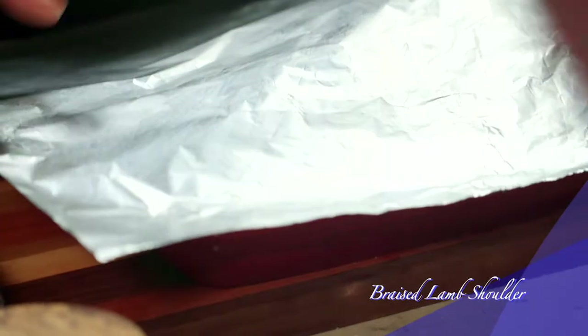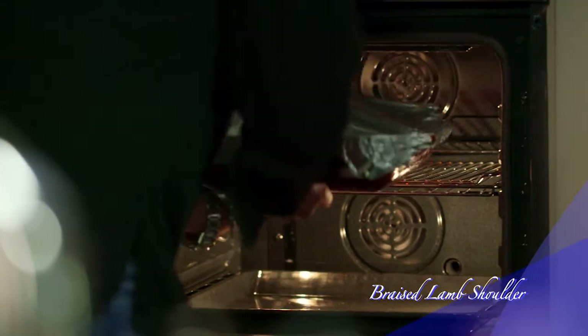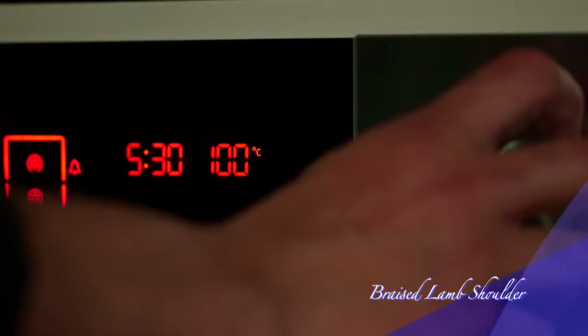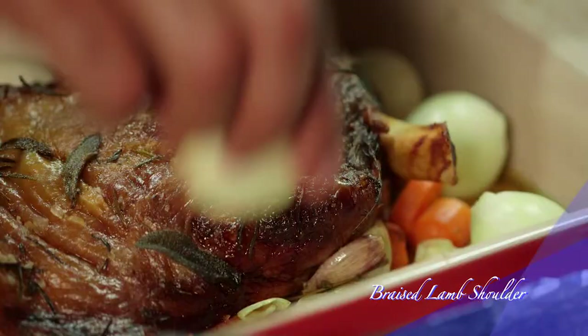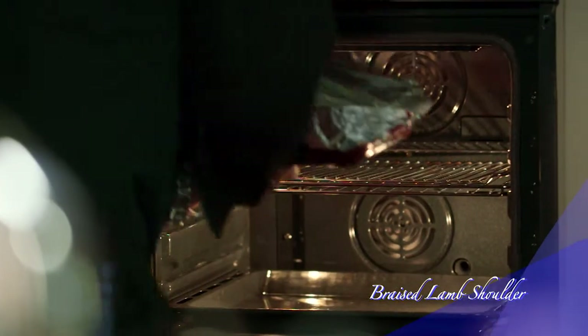Now cover the pan with foil and braise in a preheated oven at 100 degrees Celsius. This is slow cooking at its best. After five and a half hours, add the baby onions. Cover and return to the oven for another hour and a half.